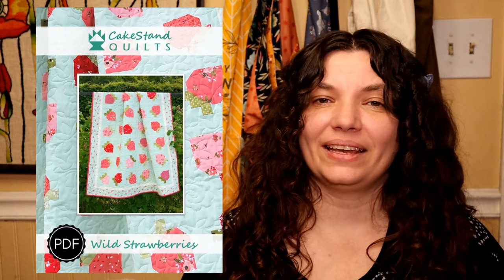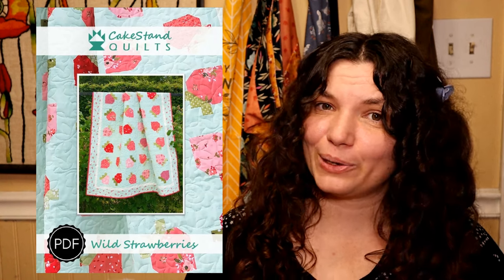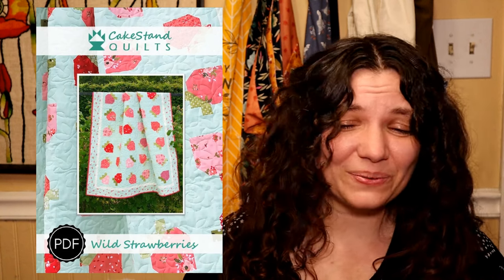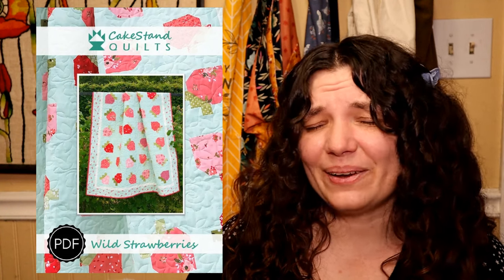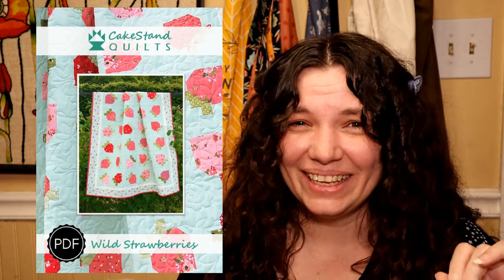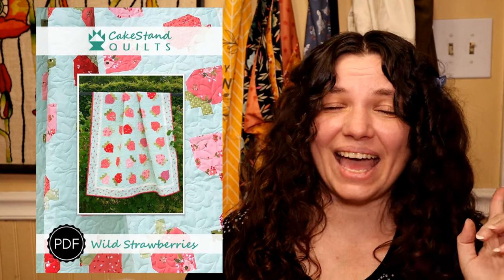I had to include this quilt because I absolutely love it. It is Wild Strawberries by Cake Stand Quilts. Sadly, I can only find this in the PDF version. Normally I try to steer away from PDF quilt patterns, but I couldn't help it on this one because I can't find it any other way. It's so cute — I didn't want to leave it out. Look at those little strawberries. They also sort of resemble maybe radishes or turnips, but I absolutely adore it.